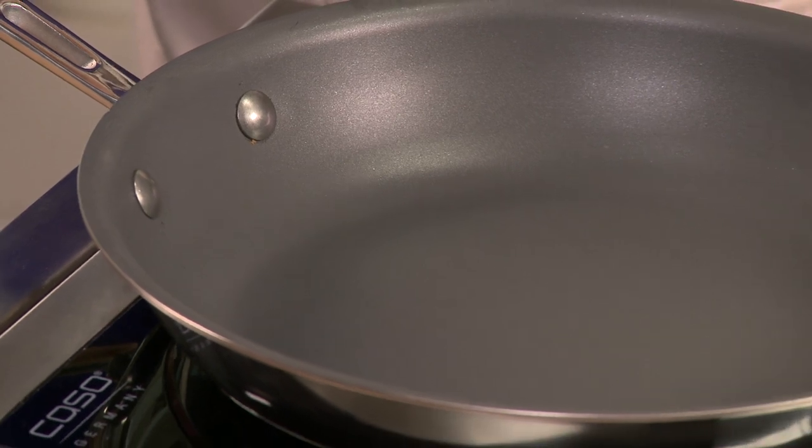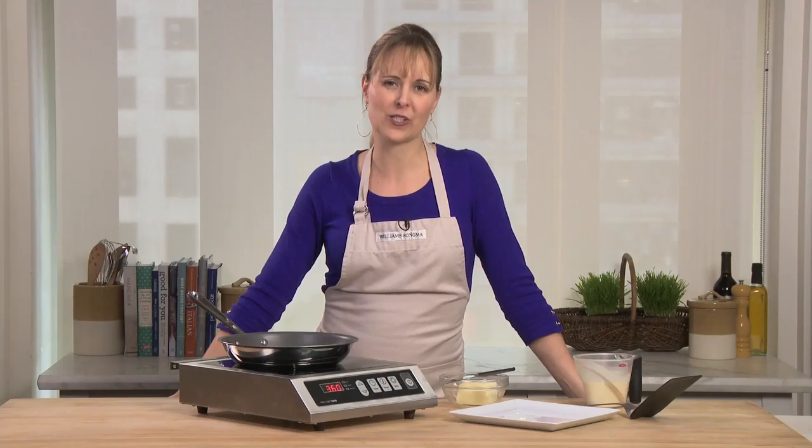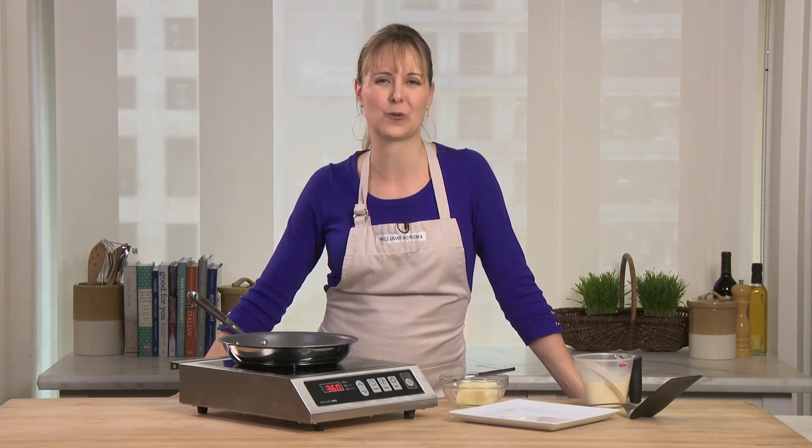This pan has All-Clad's top-of-the-line, commercial-strong nonstick technology. It's PFOA-free, dishwasher-safe, and it can actually be used in the oven up to 500 degrees.